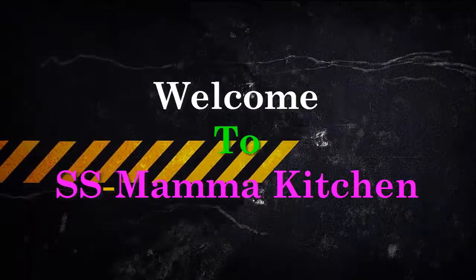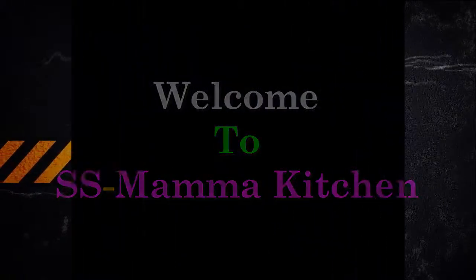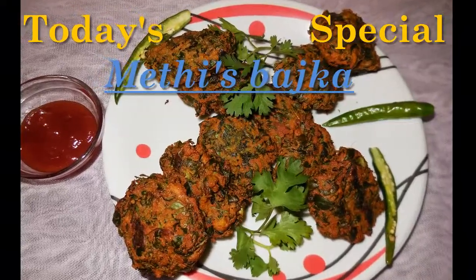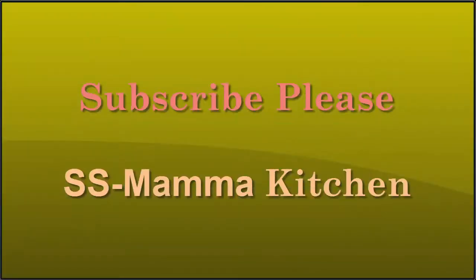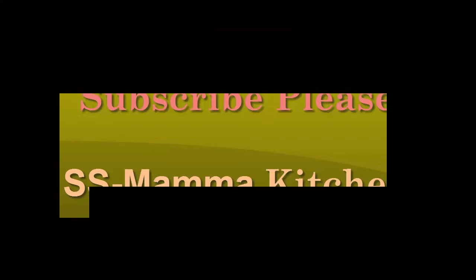Welcome to SS Momma Kitchen. Today is special Methi Bachka. Subscribe to SS Momma Kitchen.